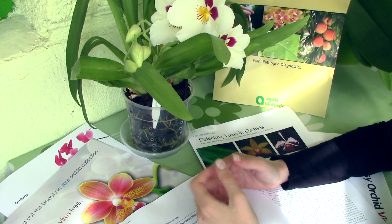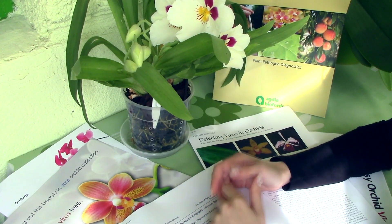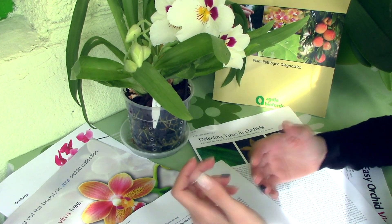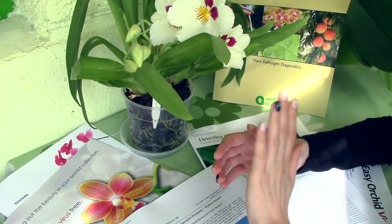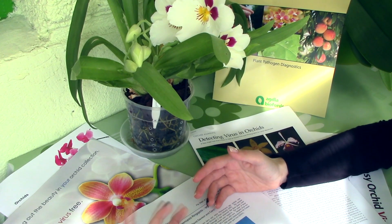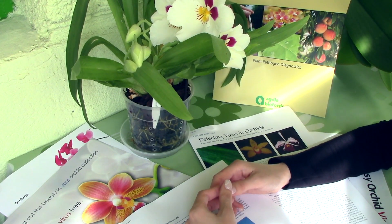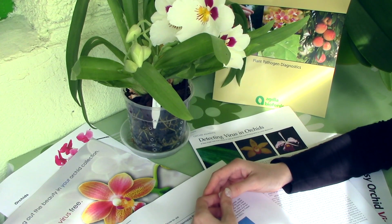What's even worse is that viruses can be transferred from a sick orchid to a healthy orchid, usually by cutting tools that are not sterilized properly, but also by your fingers. If you're touching a sick orchid, you can pass on the virus to a healthy orchid. In some cases, pests and insects can carry the virus from one sick orchid to a healthy one. Trying to prevent all of that is crucial if you want to keep your orchids healthy.